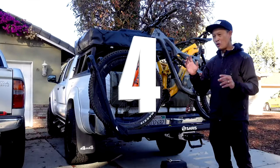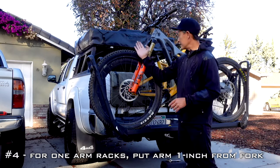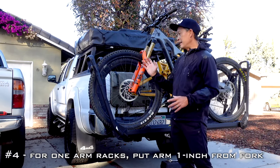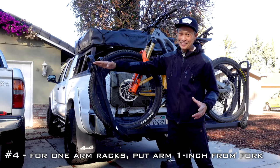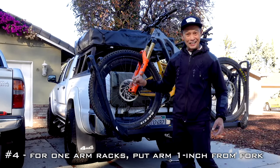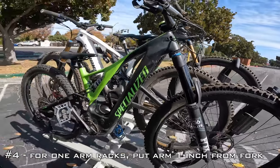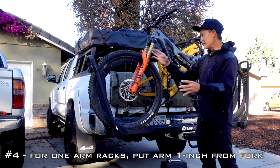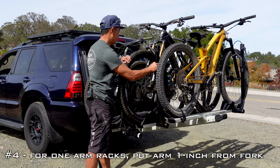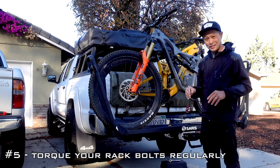For wheel hold racks or one-arm racks — I have a Yakima Stage 2 rack with just one arm; the rear wheel just sits on a cradle. You cannot put the arm in the middle of the wheel. I made that mistake. You have to put the arm right here, one inch from the fork. The reason is that if the arm is in the middle, the bike can move back and forth on big bumps, and when it moves back the arm will fall down and you'll lose the bike.